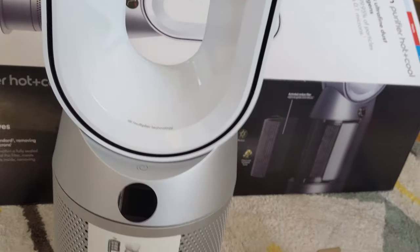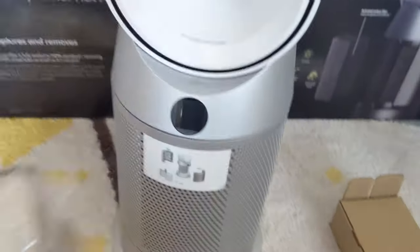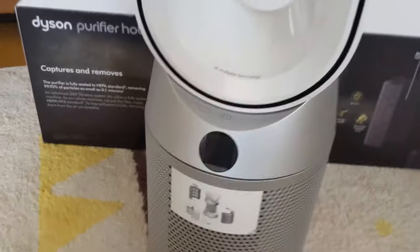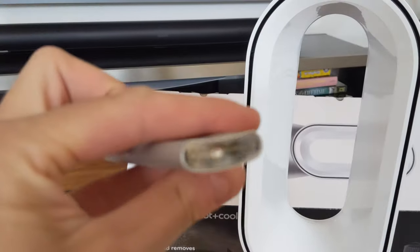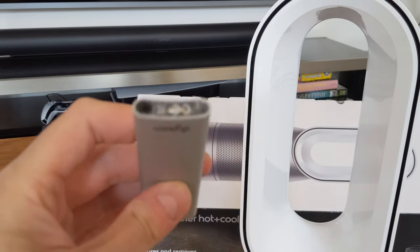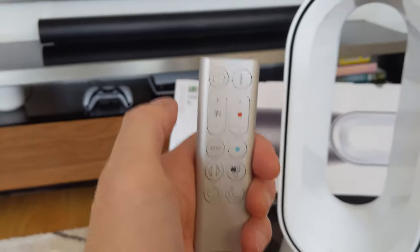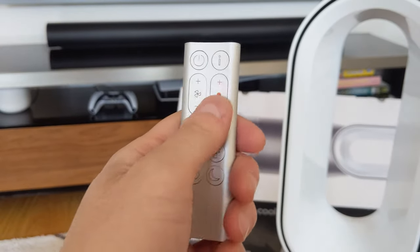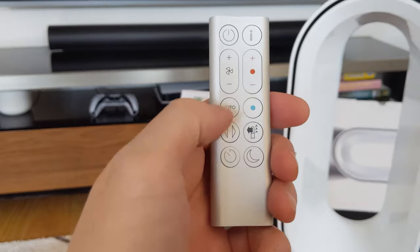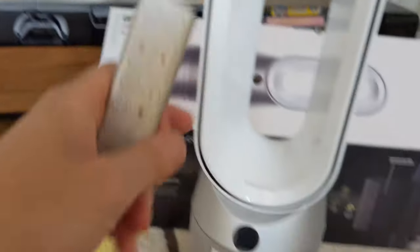Let's see what comes in the box. So you've got the filters - they just go inside the base. And you've got the remote. Let's just get it out. It's a bit cheap looking from the top and bottom, but it feels alright. A bit light maybe. So you've got power, info, fan speed, heat - that's the main difference between this one and the cool one, it didn't have the heat adjusters and the cool button. Oscillation, timer, sleep mode, which just dims the screen.